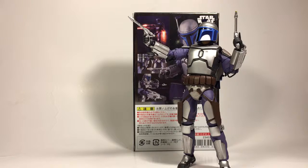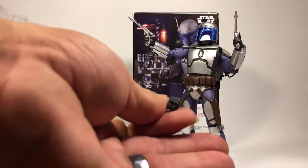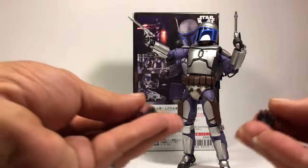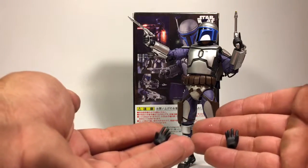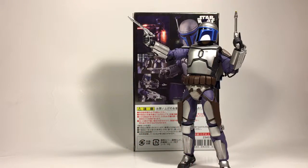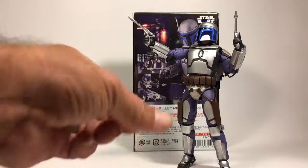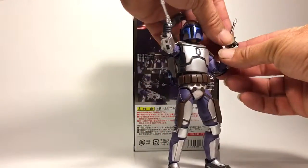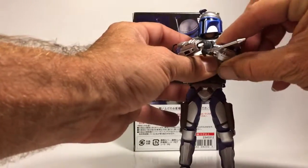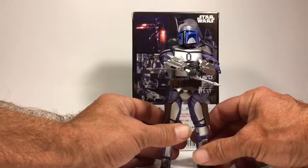Of course he comes out of package with two fists. He comes with two open palms. And he comes with two pointing finger, or button-pushing fingers, which also can hold the pistol if you want them to. Additionally, you can have him push a button to trigger off one of his little mechanisms, which is kind of cool.